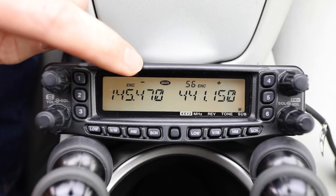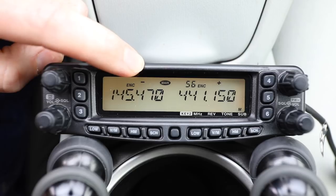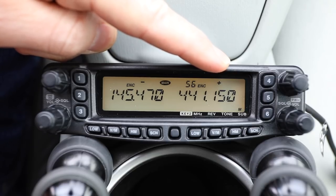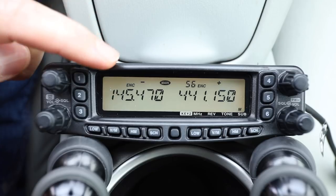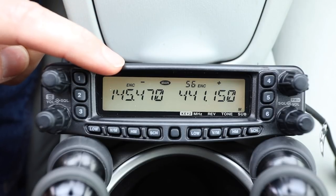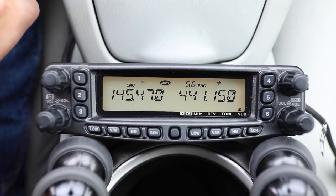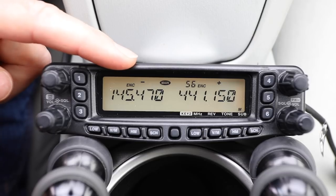From here you notice the radio automatically recognizes this might be a repeater frequency and has put up a shift in the display — you can actually see the shift for 70 centimeters because oftentimes it does have a positive shift. There is a menu to turn that function on and off, but by default it is on, so right away it's guessing hopefully in the right direction. Your mileage will vary depending on where you live.